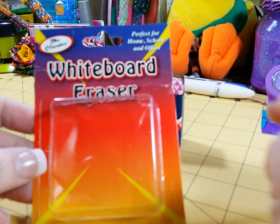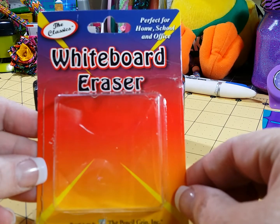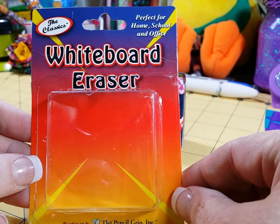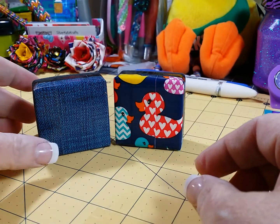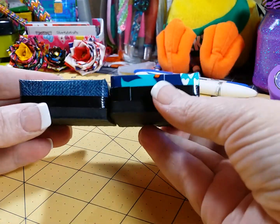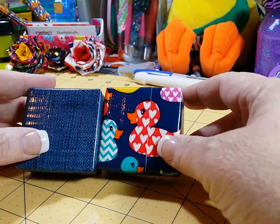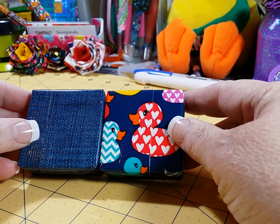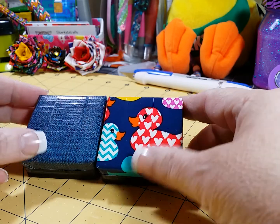They're from the Pencil Grip Incorporated and it's just a little square whiteboard eraser you can use. Of course, there's nothing in here right now because I already used them and I forgot to save one to show you, but this is the package it comes in. Then what you do is make yourself out of your favorite tape a square that's three inches by three inches, and that gives you enough to wrap around a half an inch on each side.